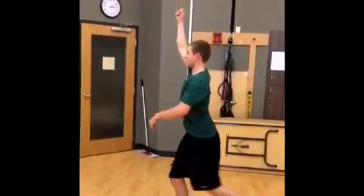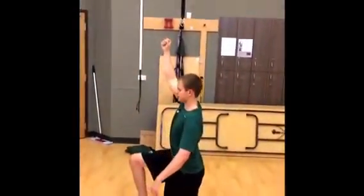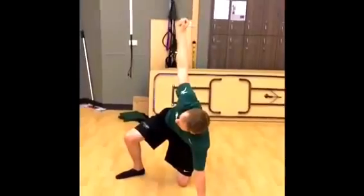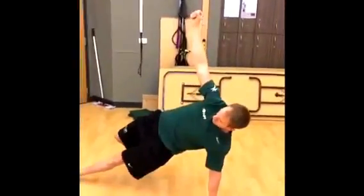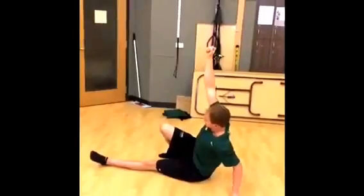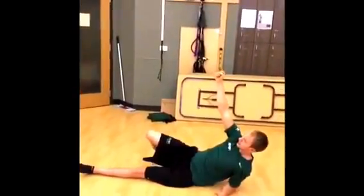You step back, do a reverse lunge, come down to that normal position. Move this leg, keep your center of gravity. Drive through the hips, get those hips up — all the while keeping your center of gravity. Sit down, come down to the elbow, and come back down.